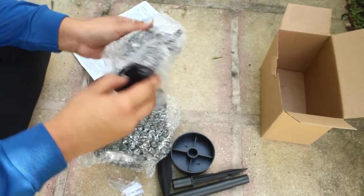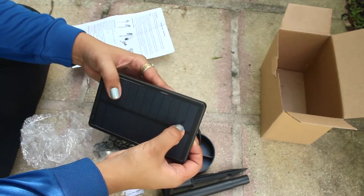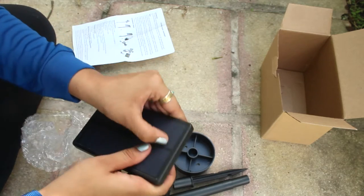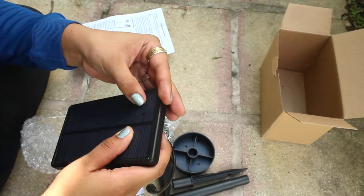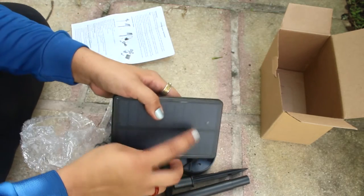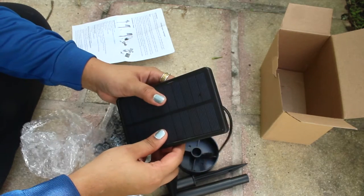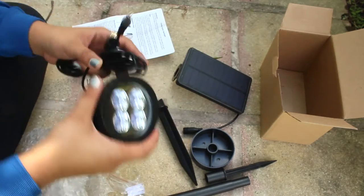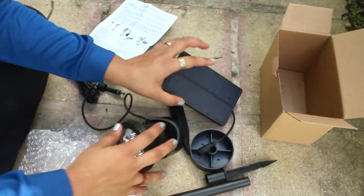Okay, so I've got a couple of things here. This is the solar panel. It looks like there's a plastic coating on top — I hope it's not going to affect it. It doesn't look great, and I'm not sure what that is, but I hope it still works.